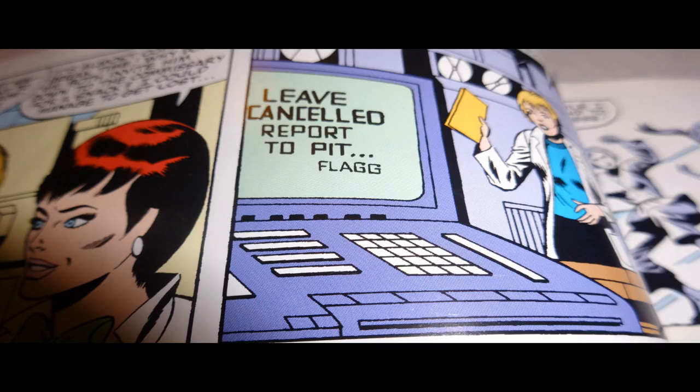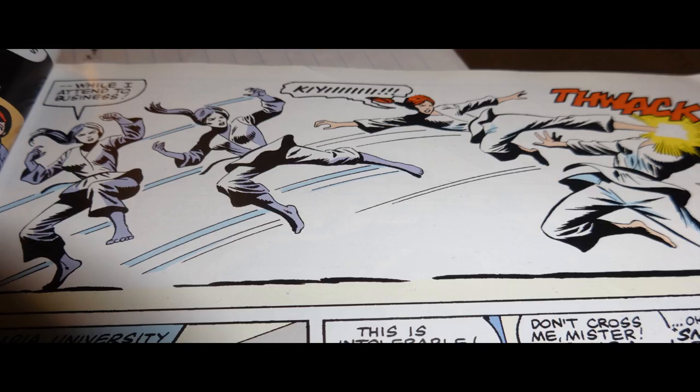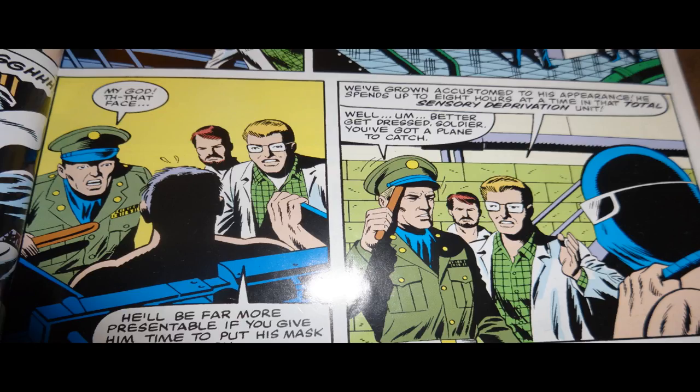Breaker is doing computer stuff, and it seems to me that Breaker commits a major security breach — he walks away from a computer screen and leaves this message from General Flagg still on the screen. Shouldn't that be some kind of top secret thing that he maybe shouldn't leave there for anybody to read? Scarlett is in a karate tournament and, of course, she's kicking ass as per usual. This is also the first time we learn why Snake Eyes wears his mask — he's not just hiding his identity. Apparently his face is hideously disfigured, and so his mask is covering that.